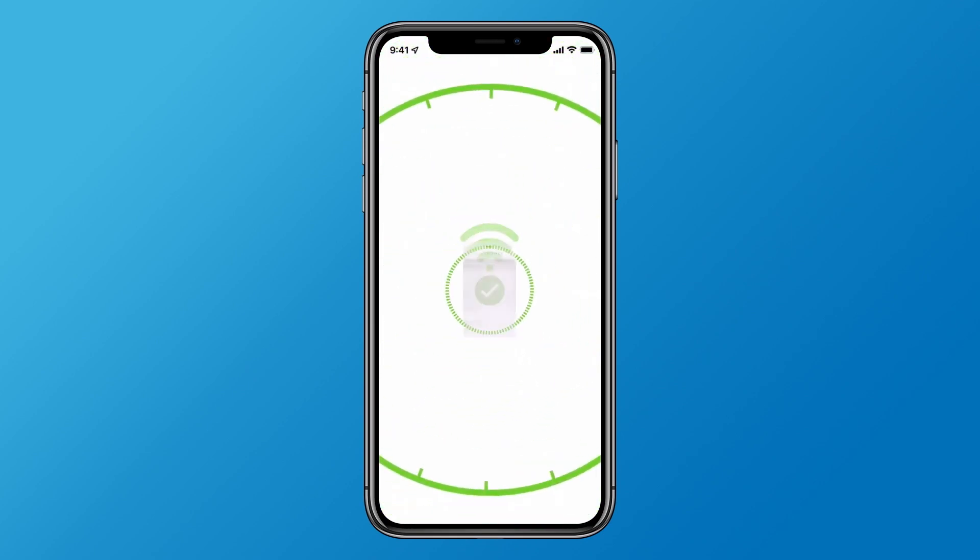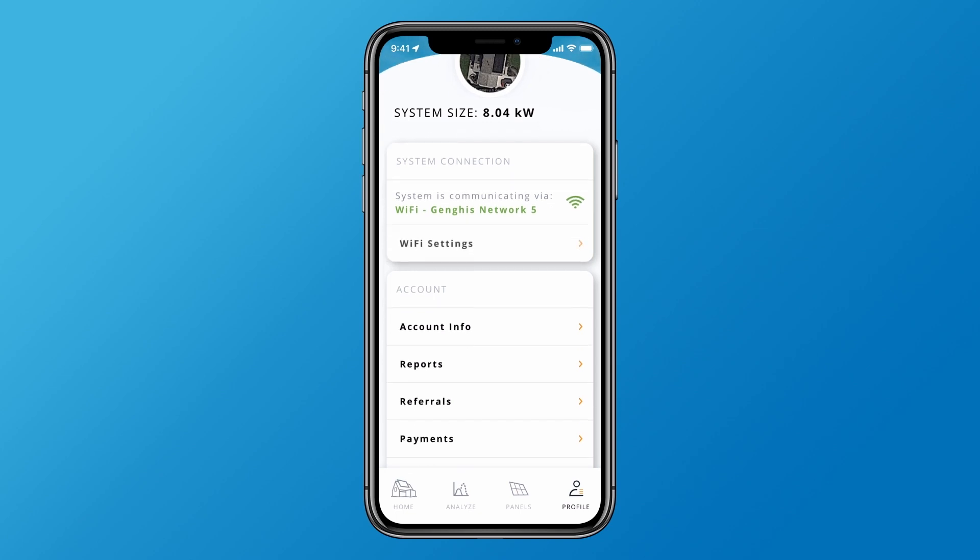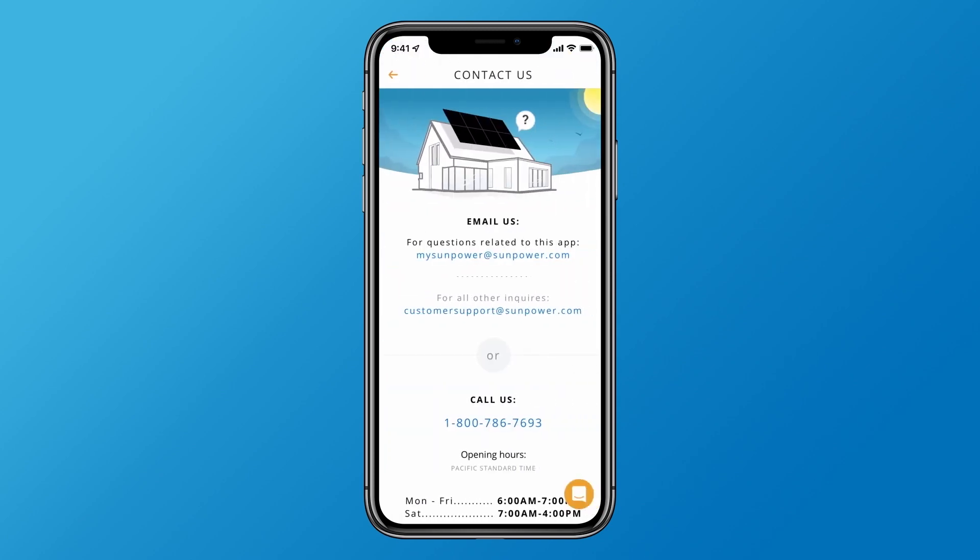Once Wi-Fi is established, you'll be directed to the Profile tab to confirm the connection. It may take up to 15 minutes for these settings to save in the app, but you can sit back and relax in the meantime. If you get stuck at any point in this process, contact us by tapping Help & Support.